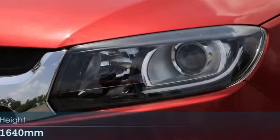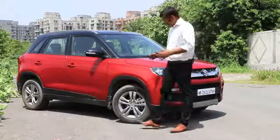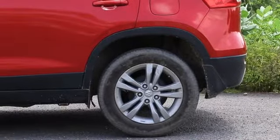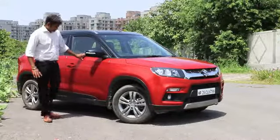You also get a twin headlamp cluster, one of them being a projector unit. Move to the side and what you get is a stylish 10-spoke diamond-cut alloy wheel. The shoulder lines run really smoothly and there's no drama whatsoever.